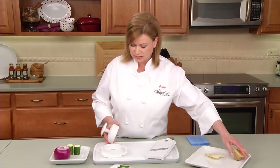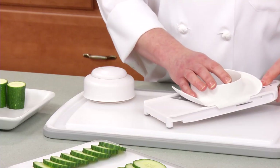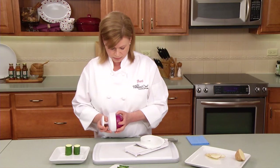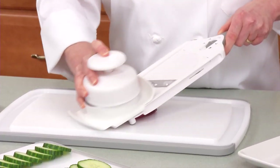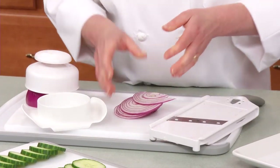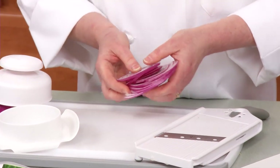Let's slice an onion, and we're going to do it on the second setting. Look at these slices — perfect for topping your favorite burger and sandwiches.